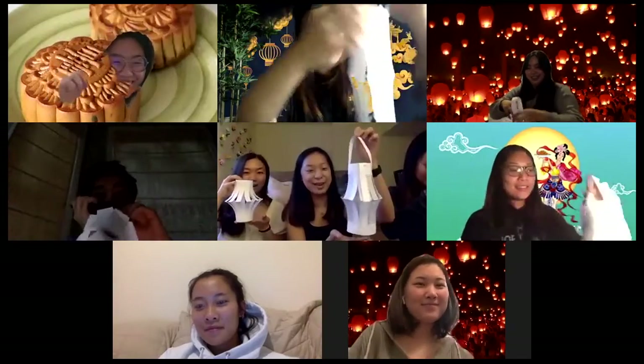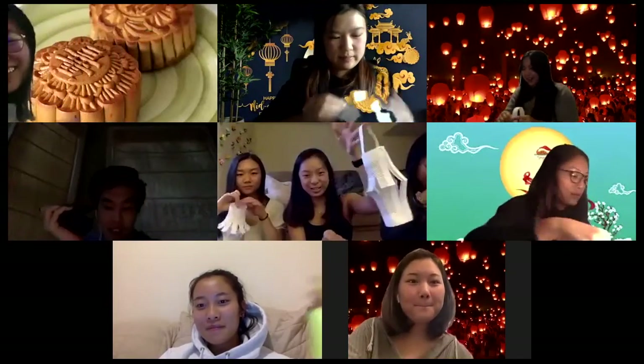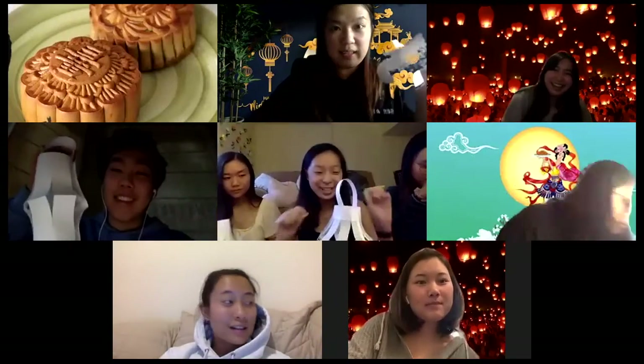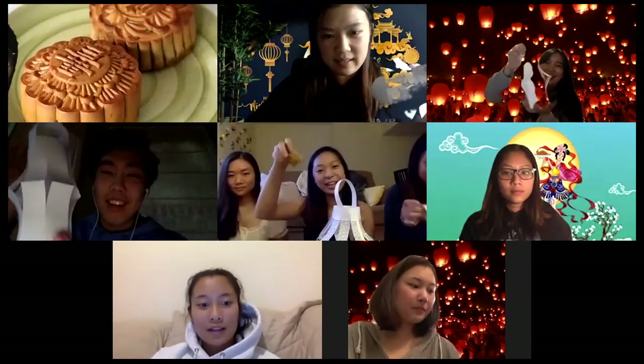Of course, you can use whatever paper you have on hand — patterned or colored paper. You can draw on it or just use some plain paper like we did. And as we keep on making our lanterns, make sure you have your trusty slice of mooncake on the side.